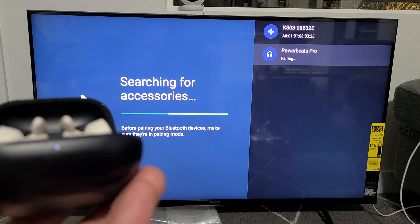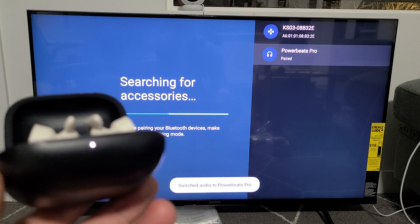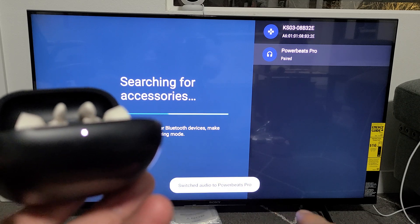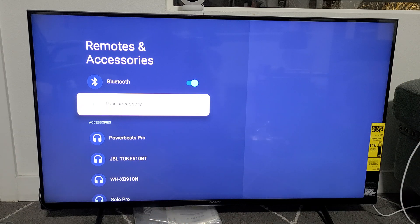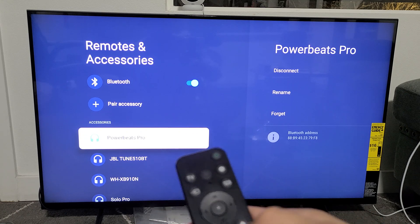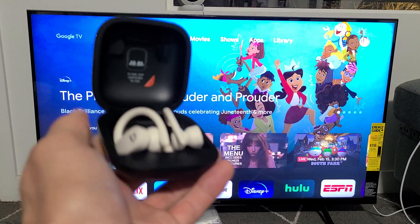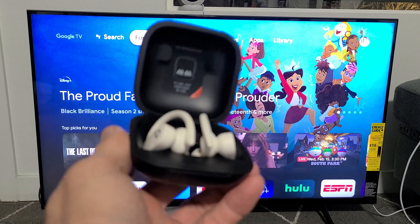Click Pair and wait for it to be paired. You can see it says Switch Audio to Powerbeats Pro, and the light is now solid, indicating we are connected. You can see the Powerbeats Pro listed down here. Now I can put these on and watch Netflix or YouTube. Good luck, guys!